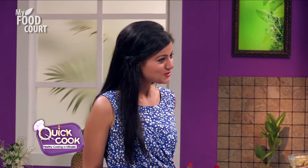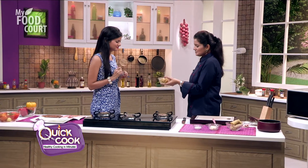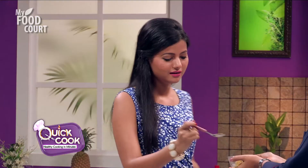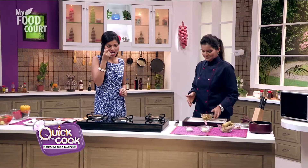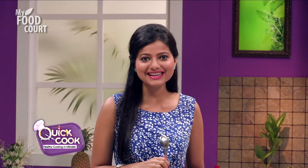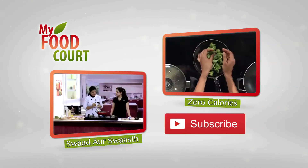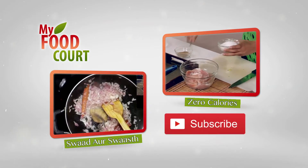Would you like to try this out? Mmm. Wow. Wonderful. It's heavenly. Thank you so much, Sunetra. Pleasure was all mine, Suman. For more recipes, subscribe to our channel, My Food Squad.